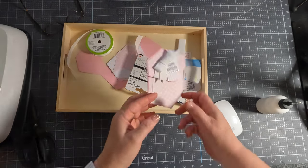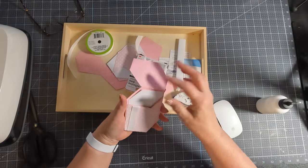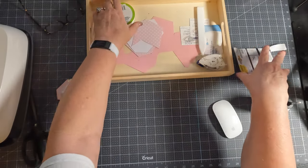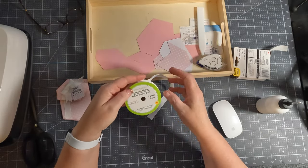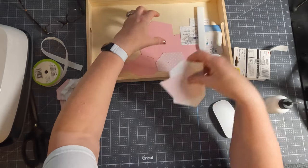Hey guys, it's April. I just wanted to show you how this card goes together. Happy Memorial Day to all of you. You're going to need some ribbon — I'm using this one from the Dollar Tree, 5/8 inch, for this card.